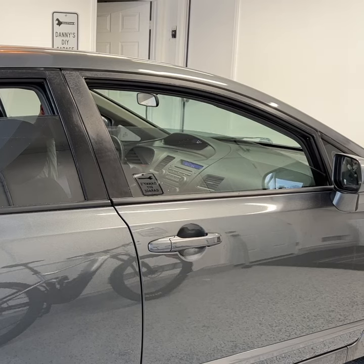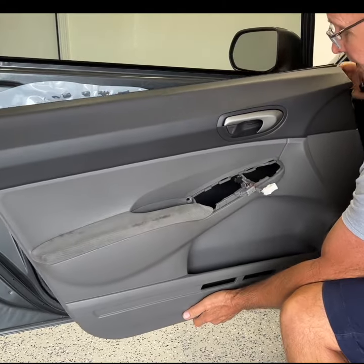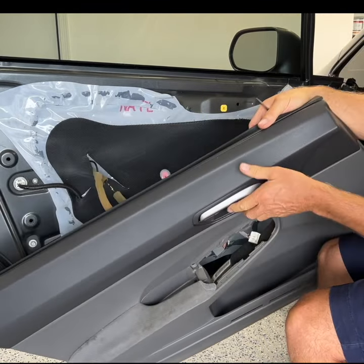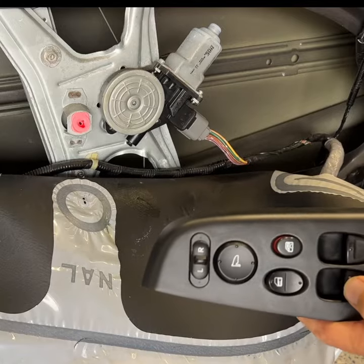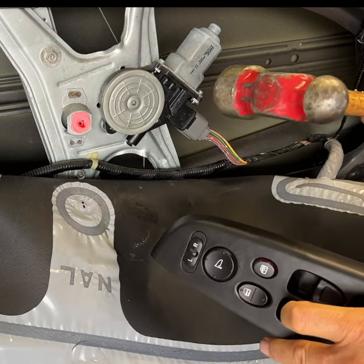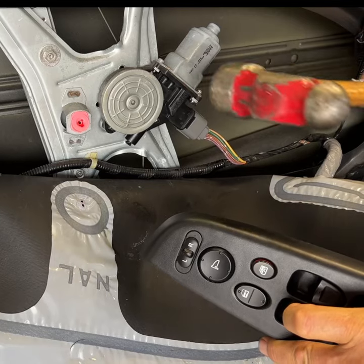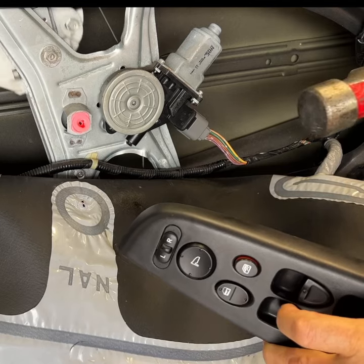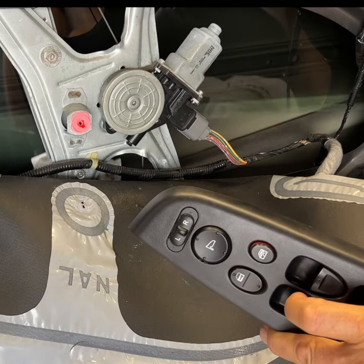If your window isn't going up and down, try this trick: remove your panel so you can get access to the window motor. Once you get access to the window motor, hold the switch in the down position as you beat on the motor with a hammer. If your window starts working, you need a motor.